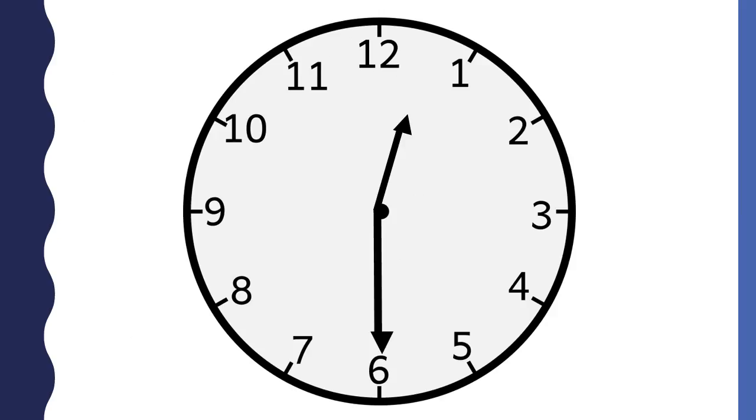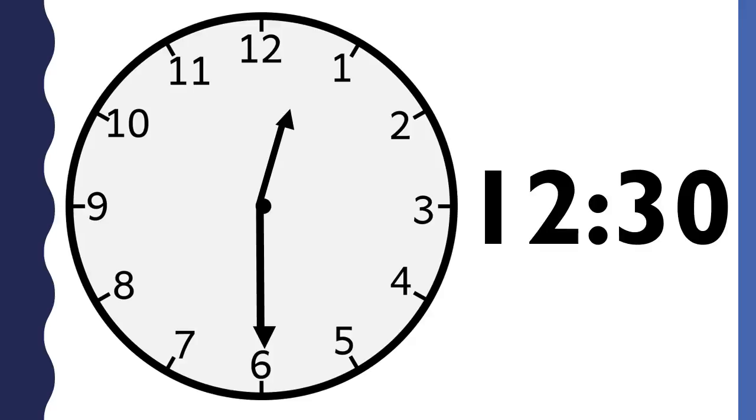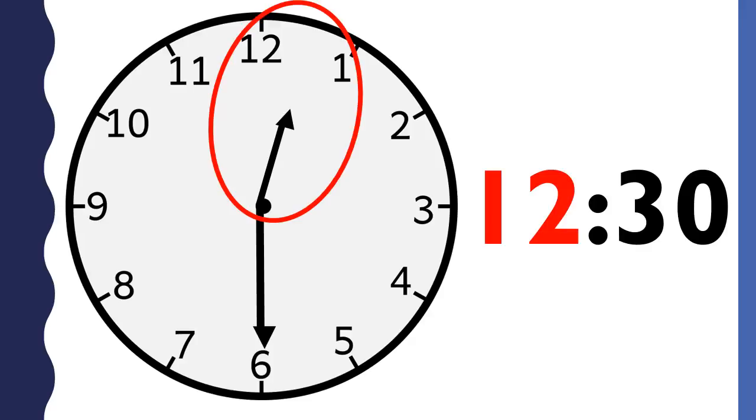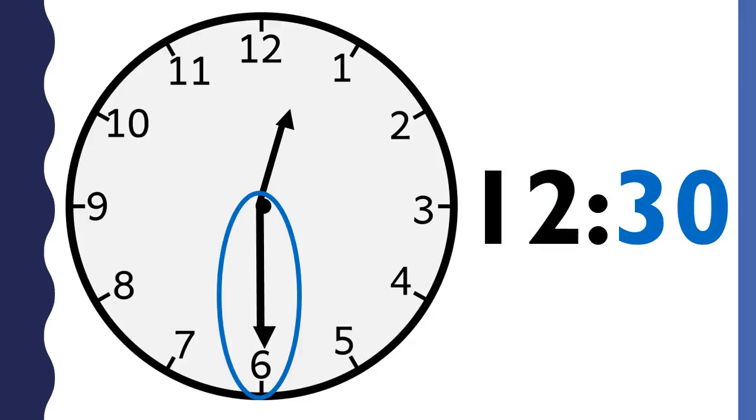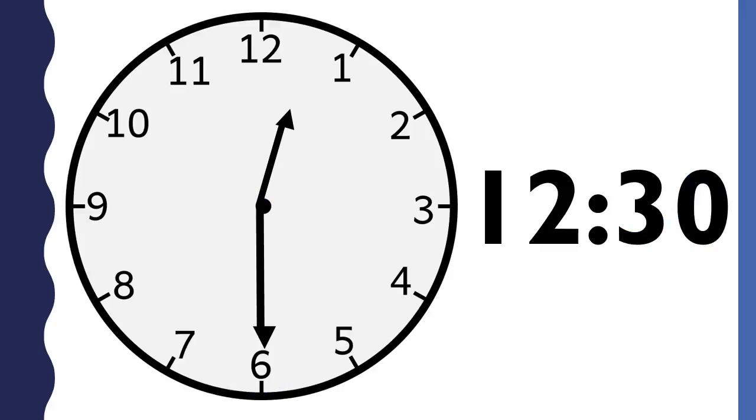What time is it? This clock says twelve thirty. The hour is twelve because the hour hand is between the twelve and the one, and the hour hand just passed the twelve. The minutes are thirty because the minute hand points to the six. This clock says twelve thirty.